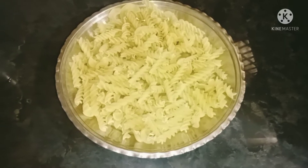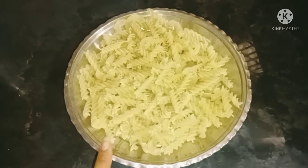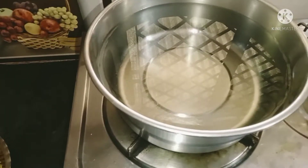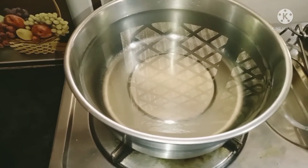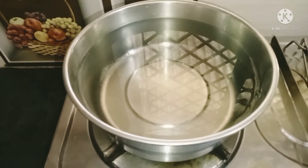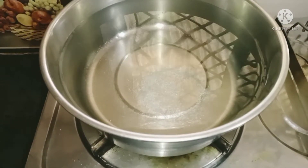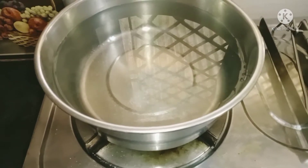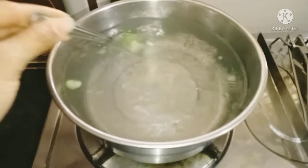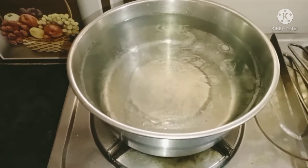So friends, for making pasta I have used two cutory pasta. I will add the pasta in the water and add some oil to the pasta.